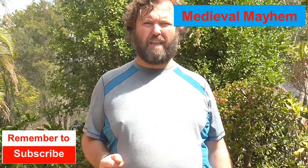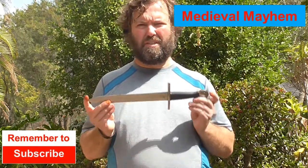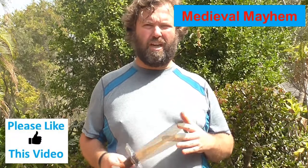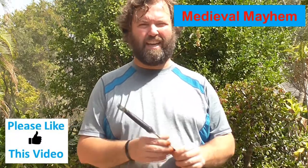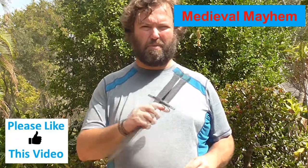Today we're going to make a dagger scabbard. Recently I purchased this great dagger from Medieval Fight Club and did a review of it just recently. This is a really nice piece of kit and I really enjoy it — a great piece of gear that I use a lot in historical European martial arts, or HEMA. But I really want to make a scabbard for it and keep it in an authentic kind of way, so that's what we're going to do today.